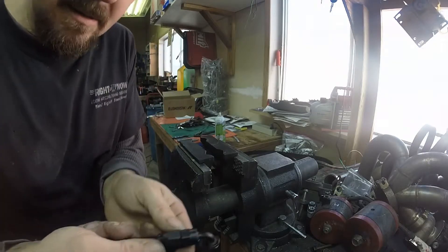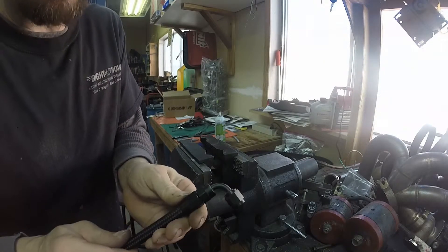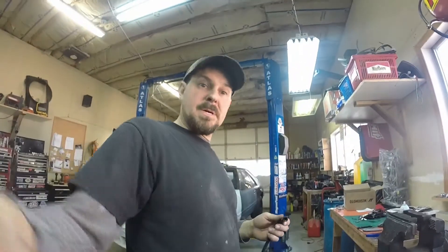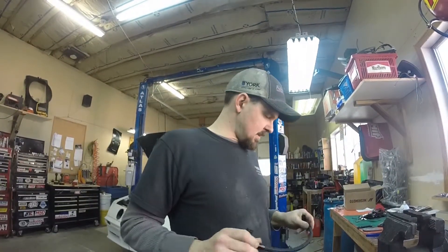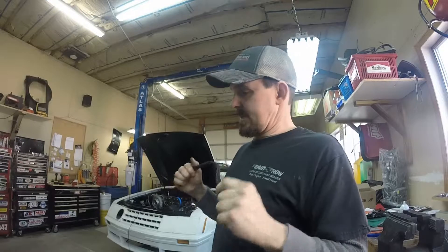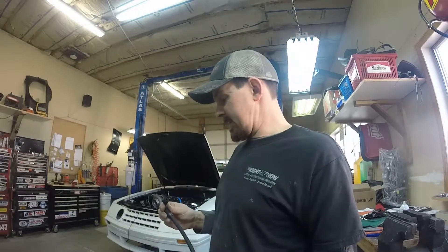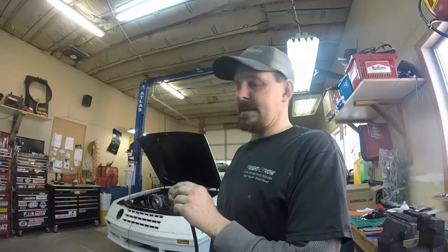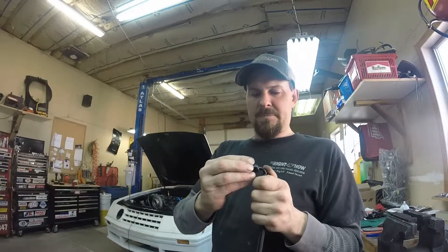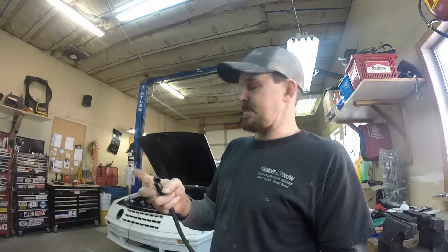Boom — there you go. You can see it has taken off some of the anodizing where it is, but that is minimal compared to what regular metal wrenches would do. So that is pretty much it. One note: sometimes these fittings do leak when you're doing vacuum lines, boost lines, and so on. If you get one leaking, you may need to cycle through a fitting or two, tighten it up, or even put some gooey Teflon tape on the male cup portion that slides in to take up that gap. It works, but it can make the fitting hard to spin over time.